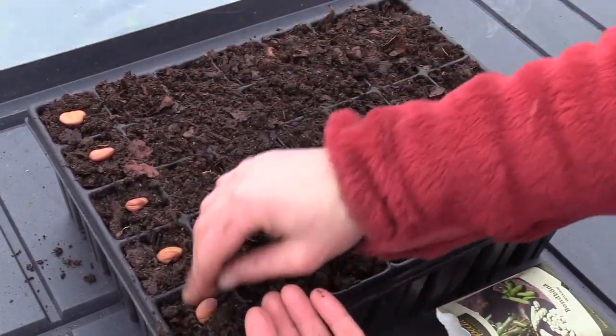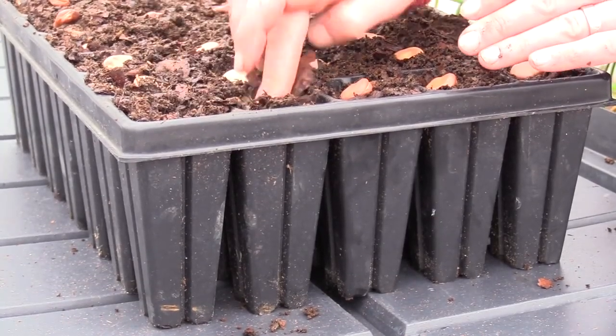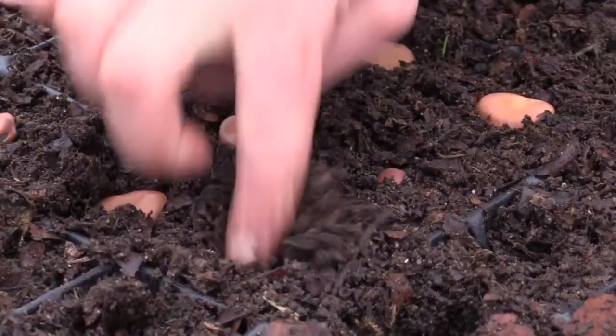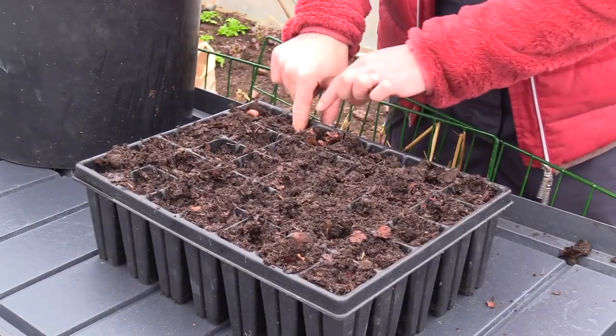I sowed this batch in March. Fava beans have a large root system, so that's why I grow them in larger pots or seedling trays with deep cells. I use a regular planting soil and put one fava bean in each cell.